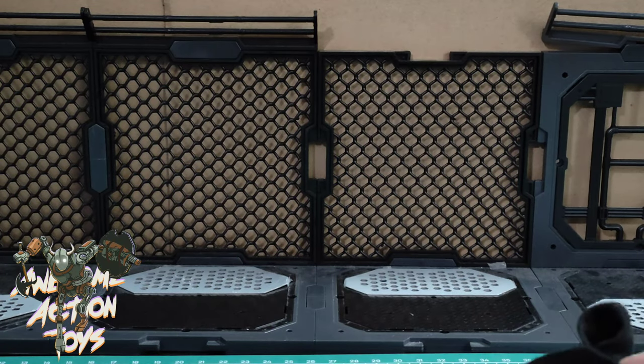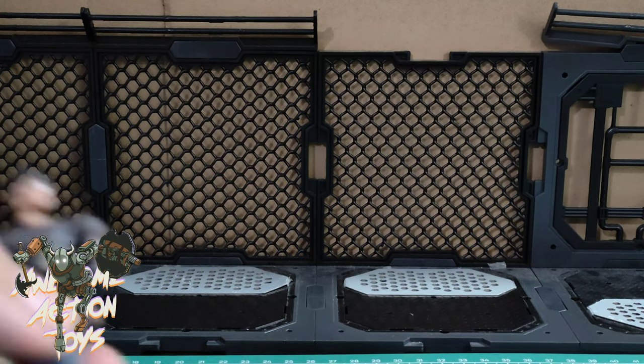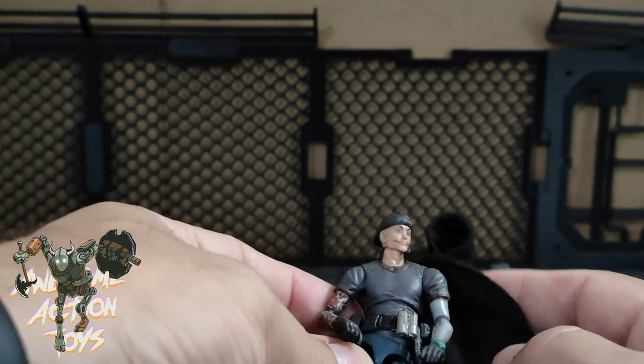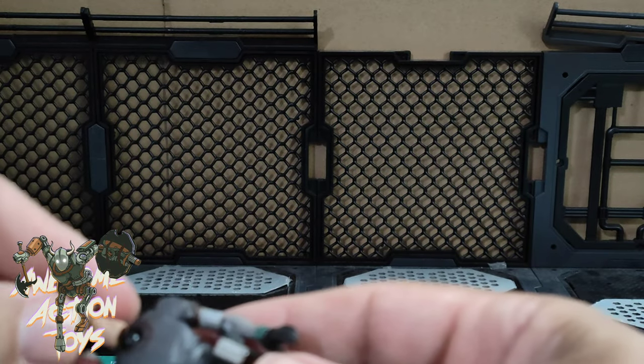I'll use my Doomsday Awakening figure to try it on — his head might struggle but size-wise it should be okay. Oh, did not want his head to come off with the neck. Now the neck doesn't want to come out of the head joint — that was a pain.